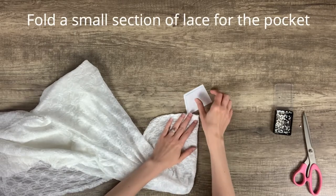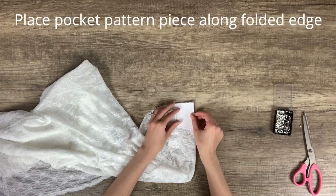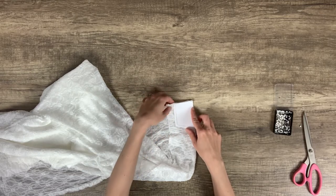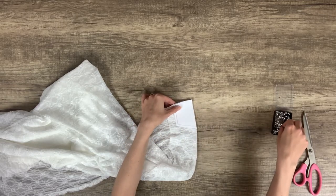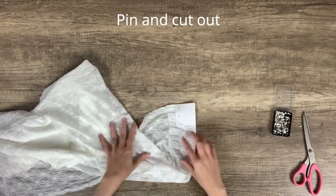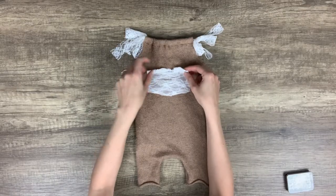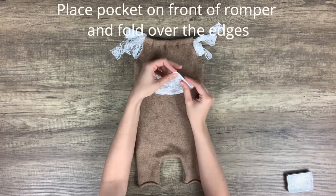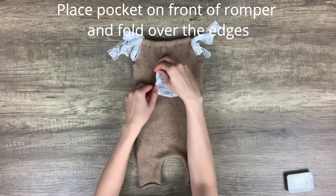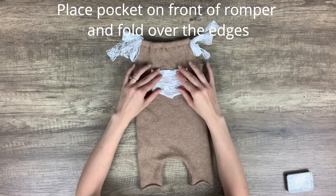Fold a small section of your fabric for the pocket and place the pocket pattern along the fold. I actually really like the salvage edge of the lace fabric I'm using, so I'm using that as the top hem of my pocket. If your fabric doesn't have that, you might need to add a hem to the pocket pattern and create a finished hem. Pin the pattern piece in place, cut it out, then place the pocket piece on the front of the romper. I like to line up the top of the pocket with the bottom of the armholes. Fold over the side and bottom edges of the pocket to create a finished hem and pin in place.